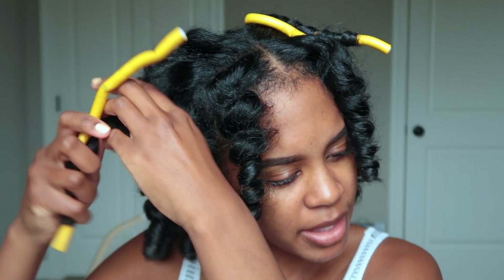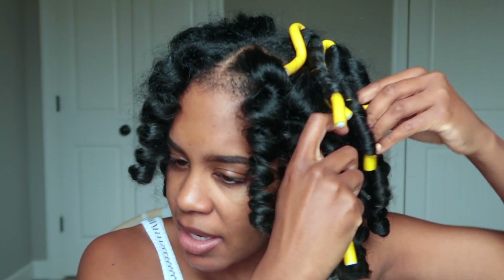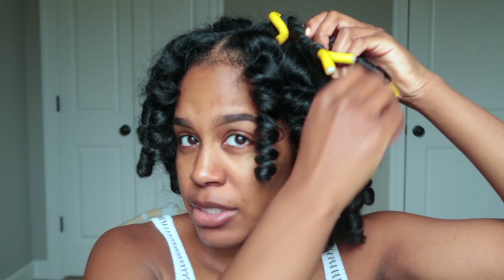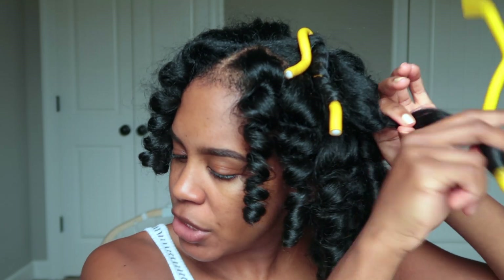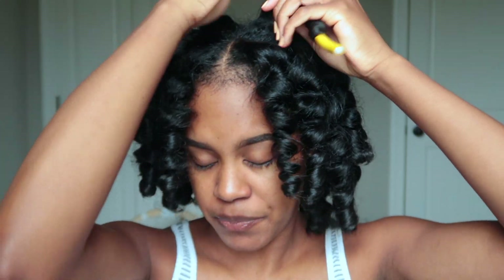They just fell a whole lot. That's why I like this hairstyle — because I don't have to roll it back up at night. All I do is pineapple it at night, and then in the morning I just take the pineapple down, shake my head, fluff it out with my hands a little bit, and we're good to go. Easy, low maintenance hairstyles are my friend.